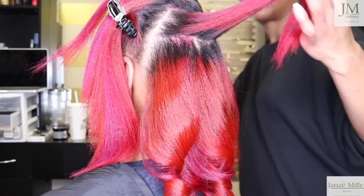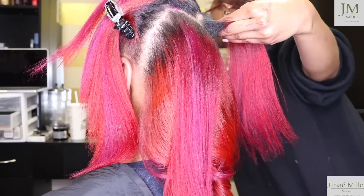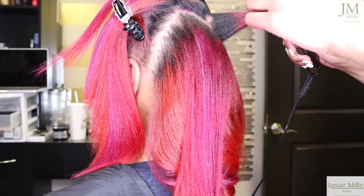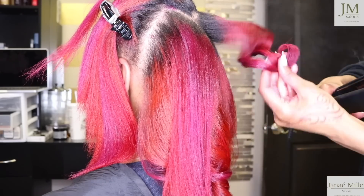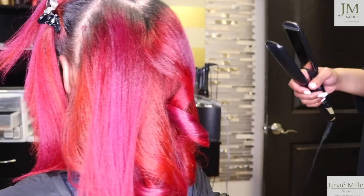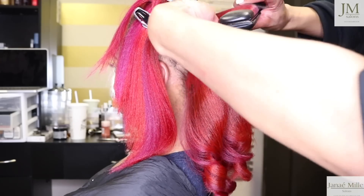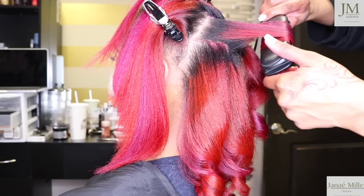Since we're on the topic of chunky color blocking, you've also seen me do another type of color blocking on this channel that is very fine — the detailing is much more intricate and I'm taking smaller pieces of hair, which creates a very subtle dimension, especially when working with many colors. I prefer to use the fine detailed color blocking technique, but if I'm using three strong colors or working with colors that are similar in family, I love to use my chunky color blocking technique.